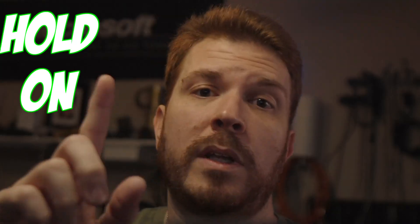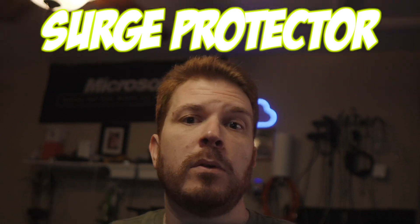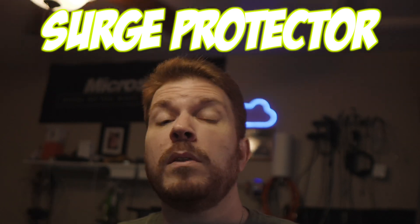If that fixed your issue, hold on — you need to know a few things first. Look at what you're plugging into: if you're plugging directly into the wall, you might be causing power issues you don't know about yet. At a minimum, I highly recommend getting a surge protector for both your modem, router, and computer to protect them from electrical surges that will happen.